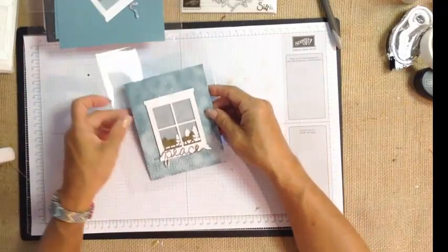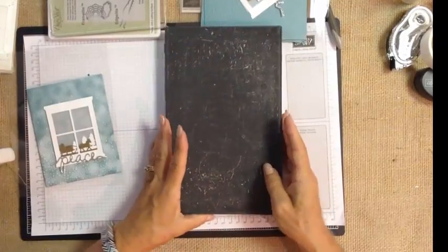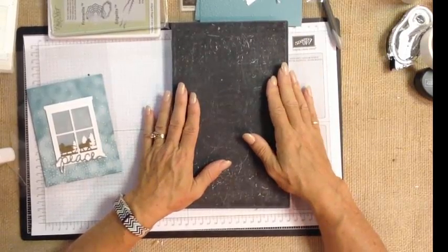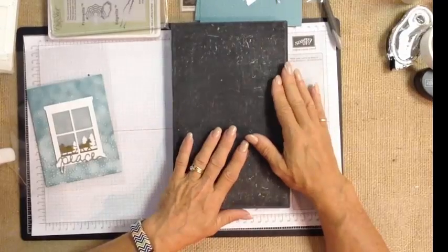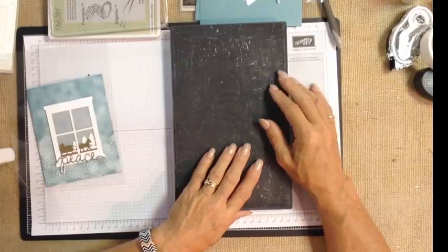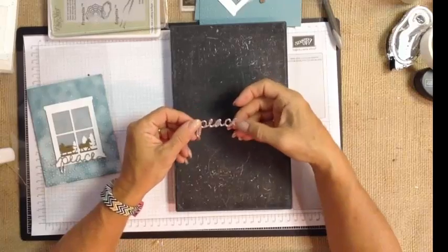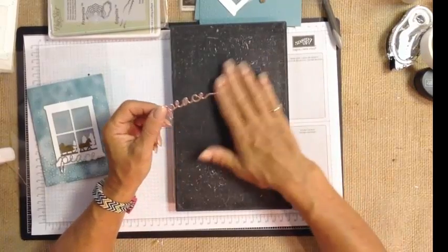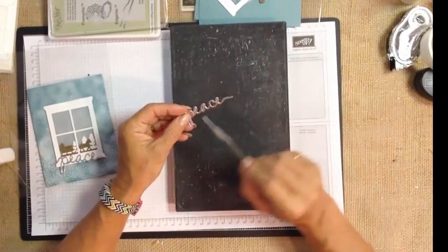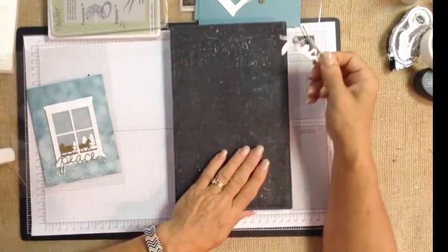Now let's talk about a new option for die cutting with the release of our September catalog: the Precision Big Shot Plate. I'll link in the comments to the Sizzix video so you can learn more and get some great tips. This plate is designed to help you get a nice clean cut. It doesn't necessarily pull all the pieces through like a dryer sheet would, but it does give you a clean cut so the pieces pop out very quickly.